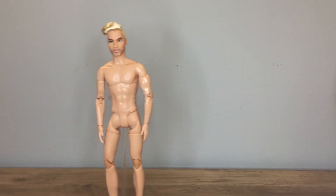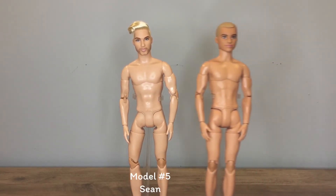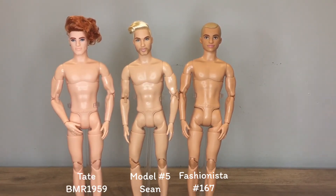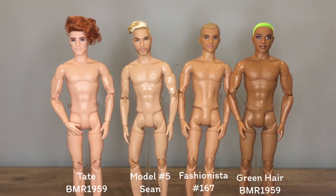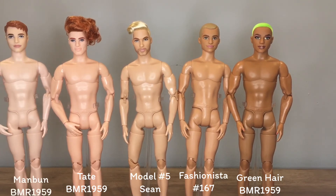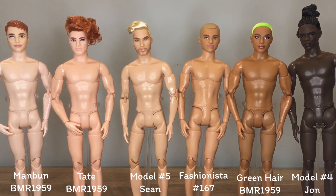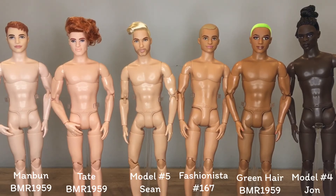And there you have it. This is how model number four and model number five of the Barbie Looks line compare to the existing made-to-move Kens. There are other articulated Kens out there, like Batman, Superman, and the Texas Cheerleader, but these Kens are the only fully articulated made-to-move ones with 22 points of articulation. Since the Barbie Looks line has been so hard to track down, I probably won't be head-swapping mine, but I hope this video was helpful to you. Thank you so much for watching, and I'll catch you in my next video.